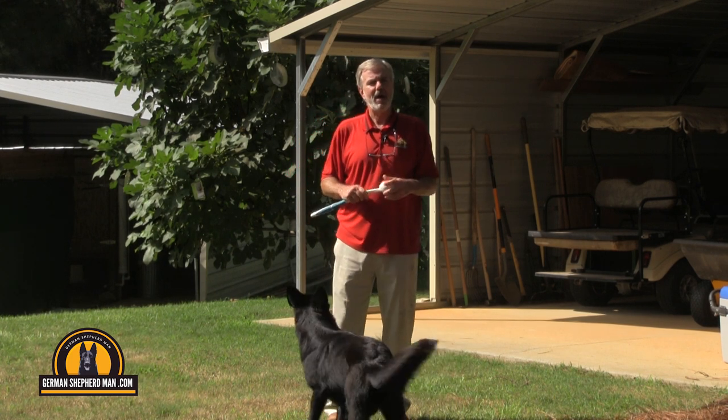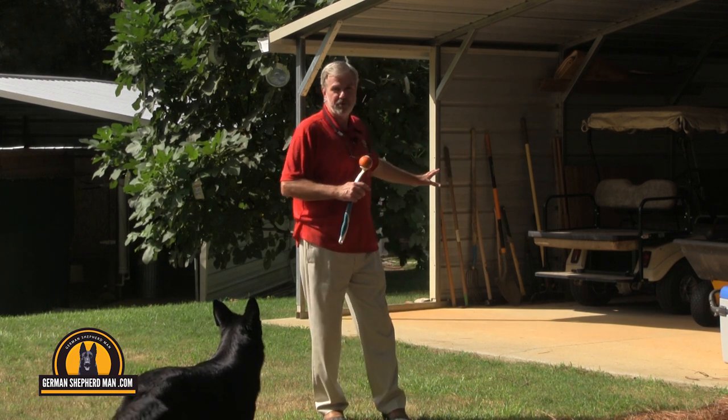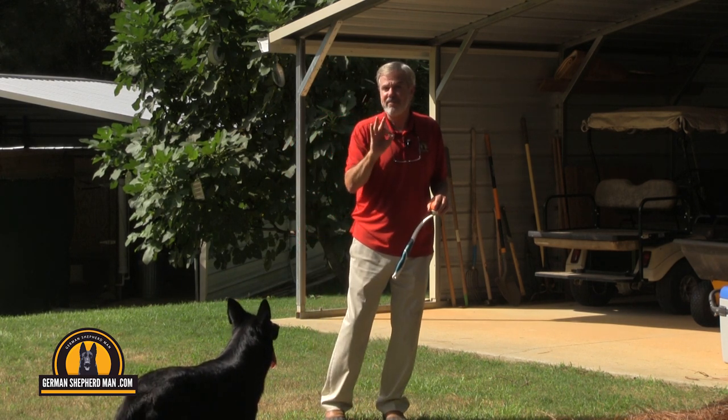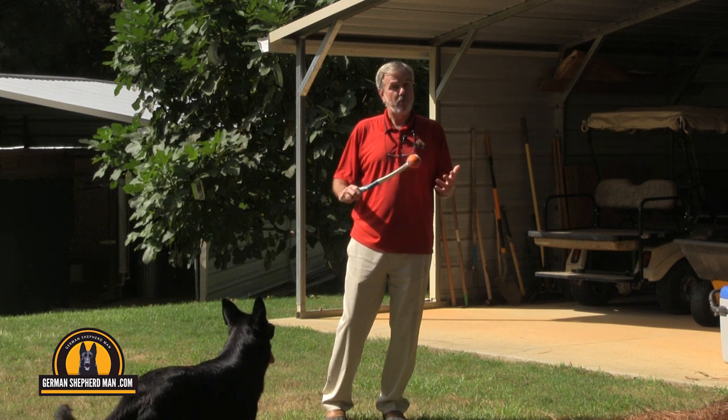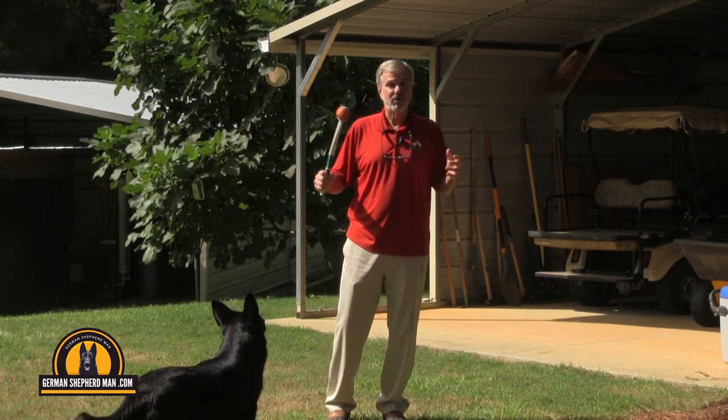Chuck wanted me to show how I start training the command 'workshop.' When I say workshop, Sergeant comes out here to my workshop and gets on the concrete, but he has to have all four feet on the concrete before I reward him with the toy or the Chuck-It ball.